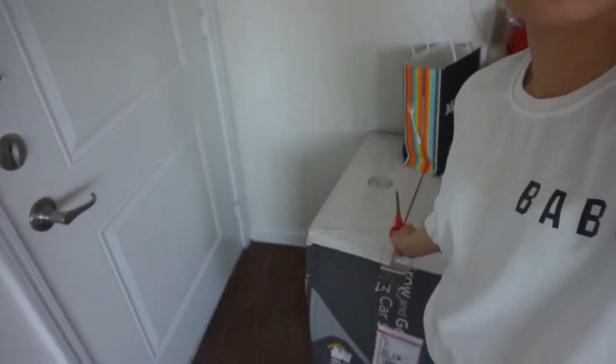Now it's time to do some unboxing because I bought a new car seat for Gabriel. It's right over here — it actually came in about yesterday or two days ago and I've been putting off opening it. I bought it at the Walmart website online for $139; the original price was $200 or something like that. It was on sale and I really liked the color, so that's why I decided to buy it.